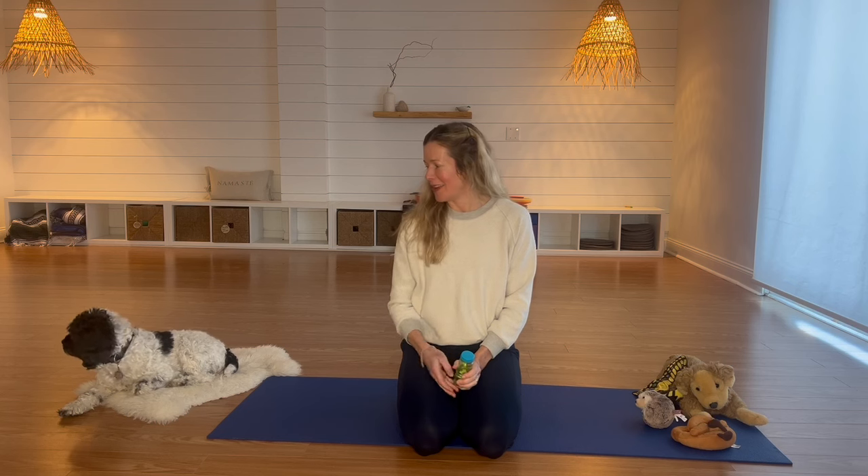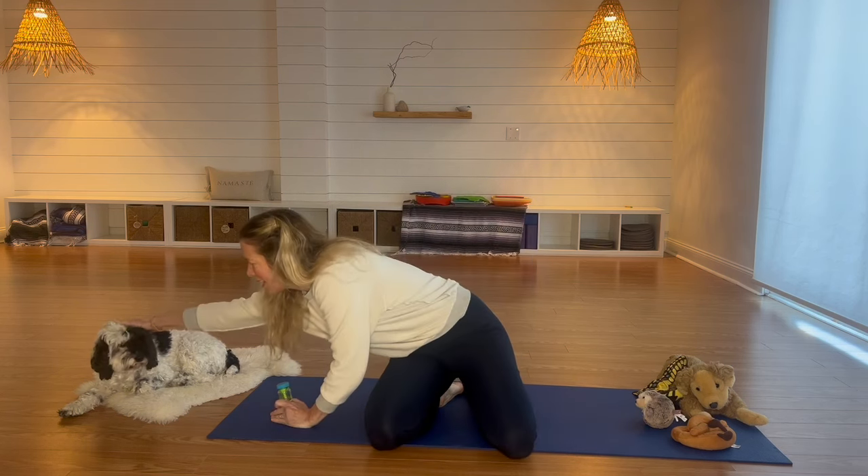Hello, welcome to Child's Pose Yoga with Carly. Thank you for joining me. We are going to do some relaxing yoga to get you ready for bedtime, and today we have Rocky — he's joining us. Hopefully he'll hang out with us the whole time.